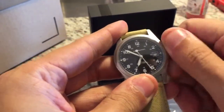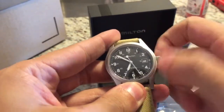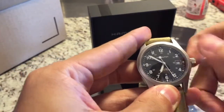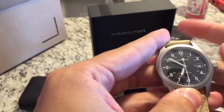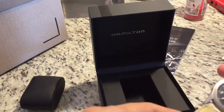Let's wind it up. There it goes. Real nice watch — I'm actually really happy with the quality of it.